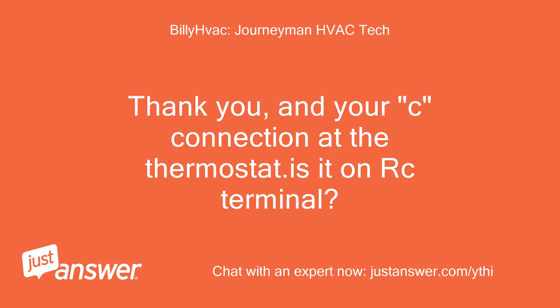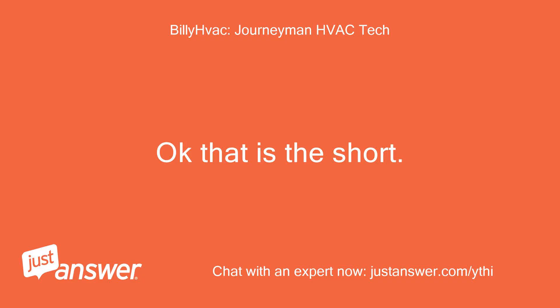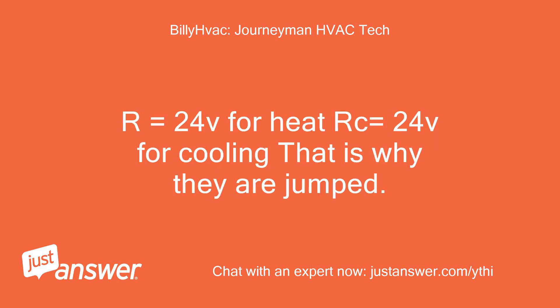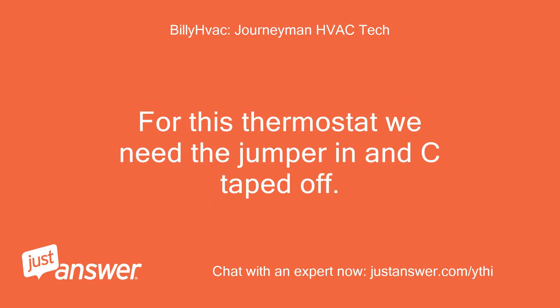Thank you. And your C connection at the thermostat — is it on the RC terminal? I removed the jumper between R and RC. Okay, that is the short. Leave the jumper in R and RC and tape off the C wire to the thermostat. This thermostat does not use a C. R equals 24V for heat, RC equals 24V for cooling — that is why they are jumped. If you had two different sources, like a boiler and AC, then we would have two different inputs. For this thermostat we need the jumper in and C taped off.